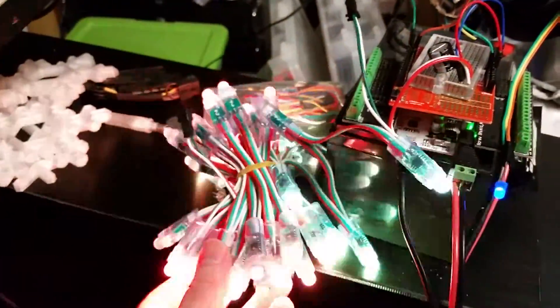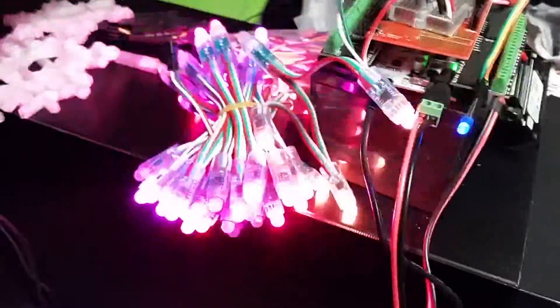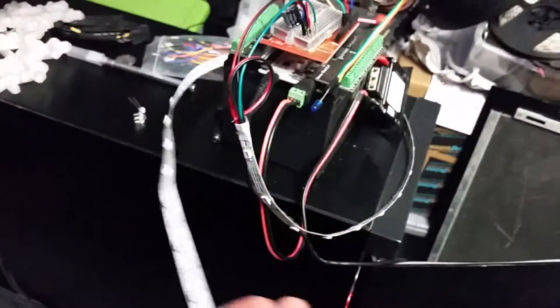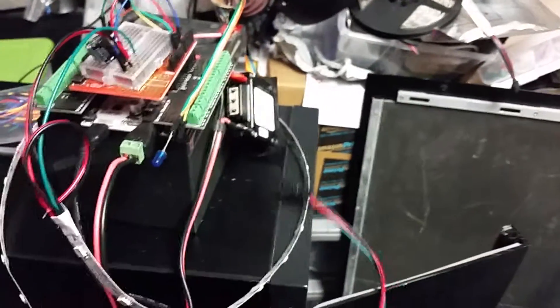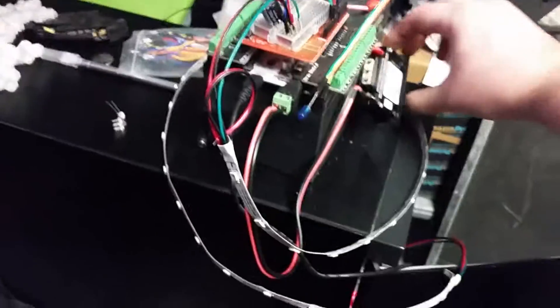Let me pause here and I'll swap to the strand — also have to upload a different script, tell it there's only 30 LEDs on that one. In no time at all we've got the other strip hooked up. Let's see if I can hold this in a way so you can see most of it — be nice if I had a larger spot to stretch this out over. Here we go.